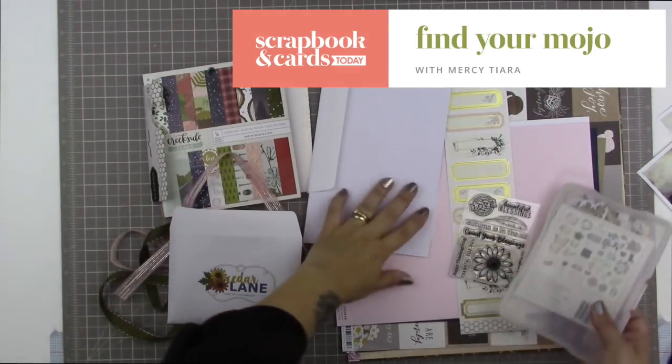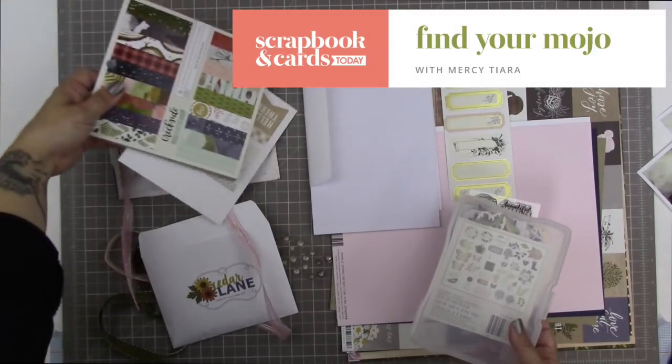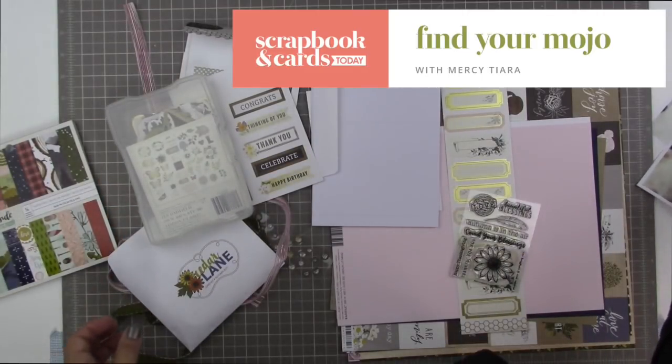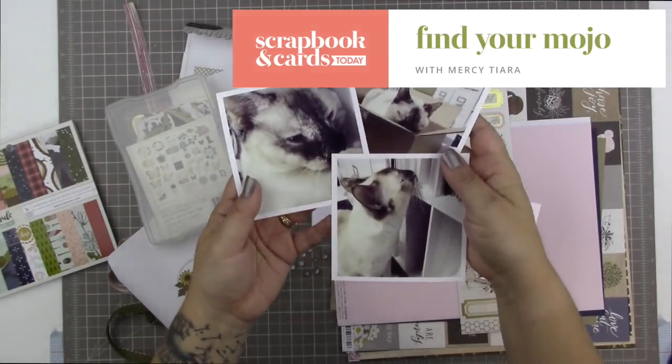Hi, Tracy here, also known as Mercy Tiara, with another episode of Find Your Mojo. Each episode will bring you a prompt or a challenge to get your creative juices flowing and get you scrapping and documenting your memories. This time, the prompt is to start with a card, so let's get started.